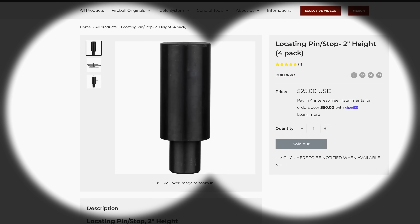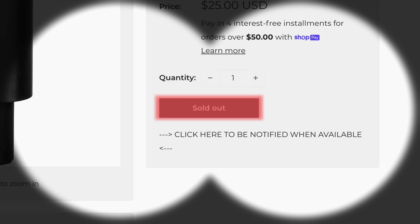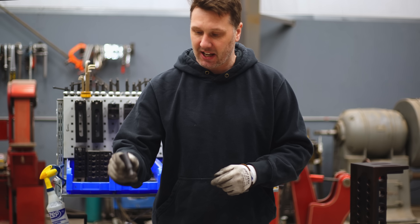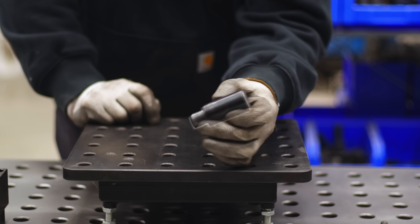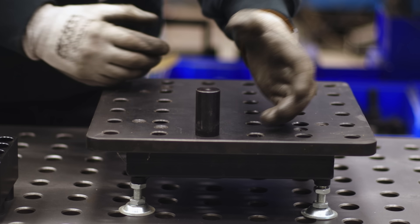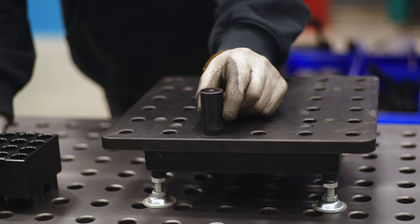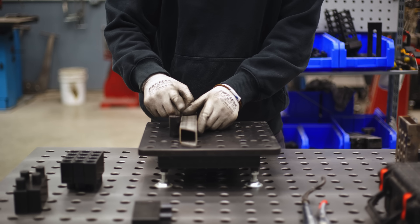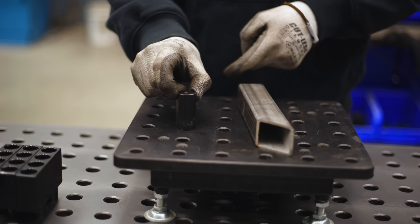When it comes to fixturing, this simple pin is probably one of the most common purchased items on my website. I don't know why a lot of you guys are buying this — it has some serious limitations. This is a BuildPro round pin. It goes into this hole just like that. Because there's a tolerance between this hole and pin, it rocks back and forth. When you bump a piece of material up to it, it cants backwards and doesn't really sit 90 degrees to the table.